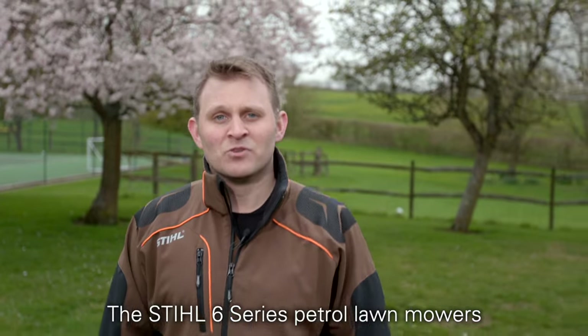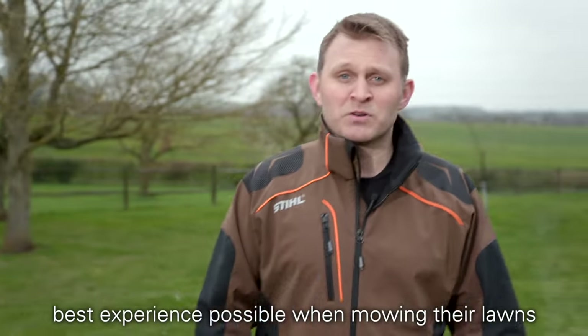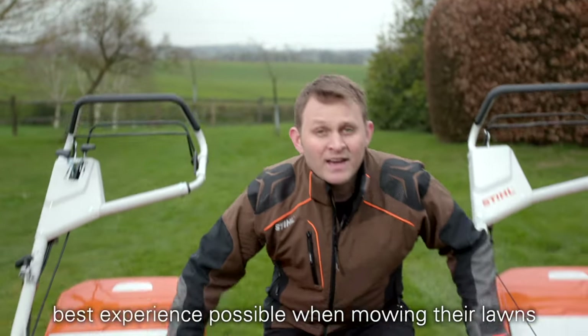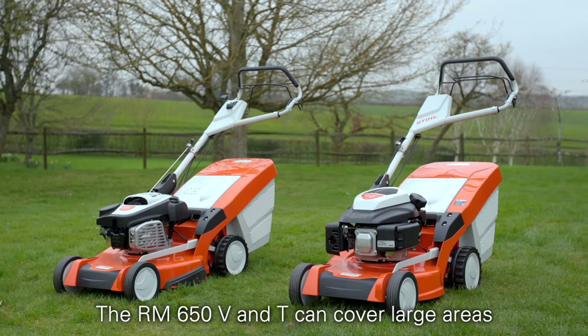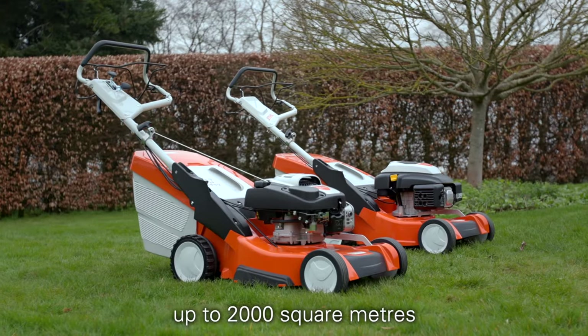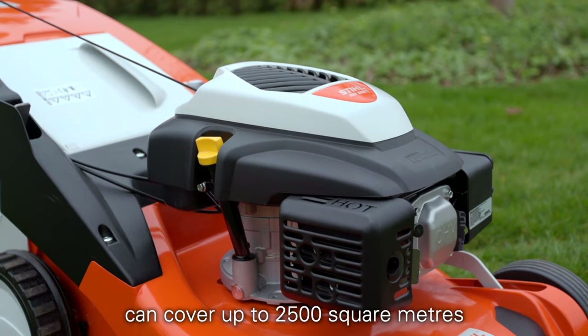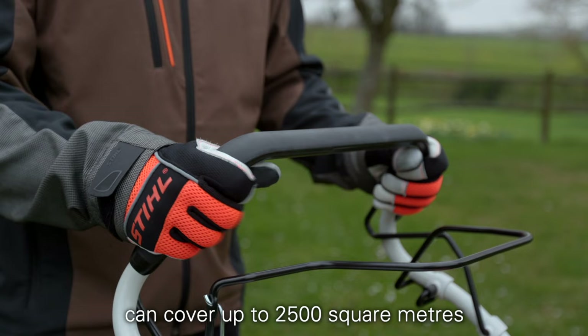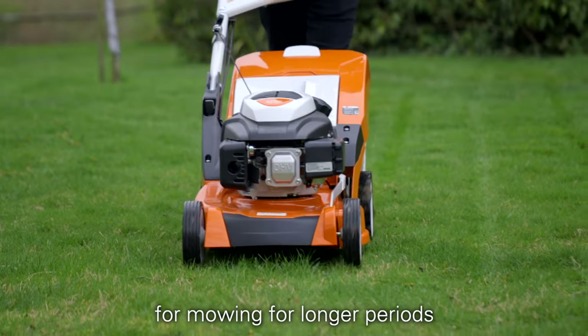The STIHL 6 Series petrol lawn mowers are a top of the range option for gardeners who want the best experience possible when mowing their lawns. There are a number of different models in the range to choose from. The RM650V and T can cover large areas up to 2,000 square metres, whilst the RM655V and VS can cover up to 2,500 square metres. These mowers are definitely built with comfort in mind for mowing for longer periods.